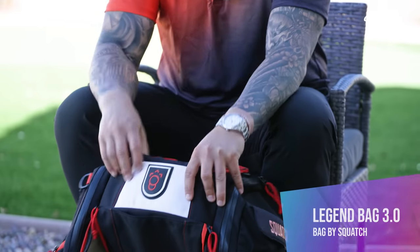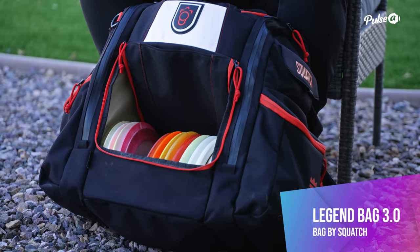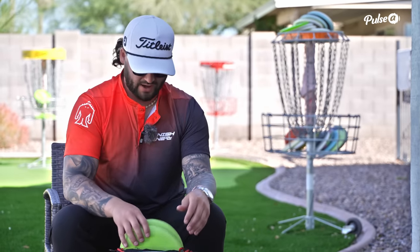Here's what I'm throwing. First off, the bag — we have my Legend custom Legend bag. Huge thank you to Squash for the support they've been showing me over the last few seasons. We actually do have a custom bag brand new coming this year, so please keep an eye out for that. Also use code 'Drew' for free shipping on any of their other products.